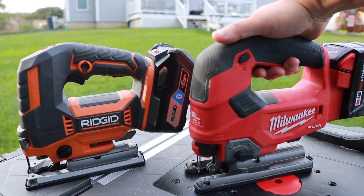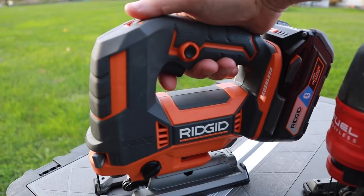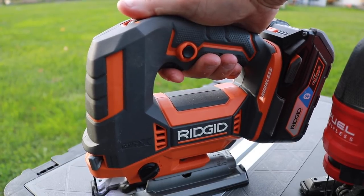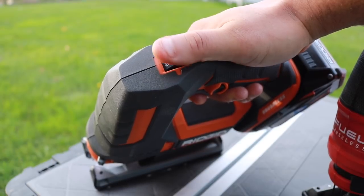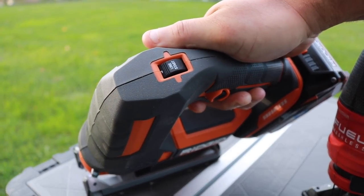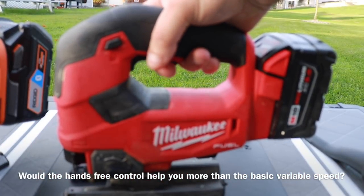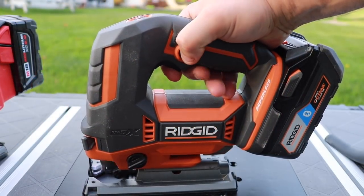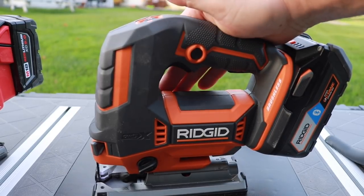Now let's look at variable speed — they differ a bit here. On the Milwaukee, you adjust speed simply by squeezing the trigger more or less. The Rigid also has variable speed, but the trigger is a little smaller and not as smooth. However, the Rigid has a speed dial on top that allows hands-free operation — you don't have to squeeze the trigger the entire time. The Rigid also has a nice line start feature where it starts out very slowly, which Milwaukee does not have. Overall, the Milwaukee trigger is bigger and easier to control, while the Rigid offers two speed control options.